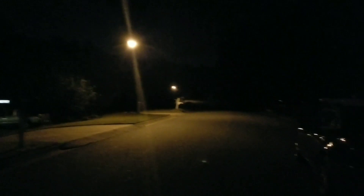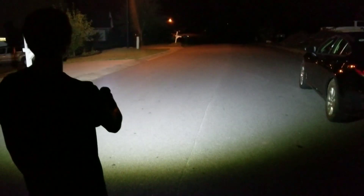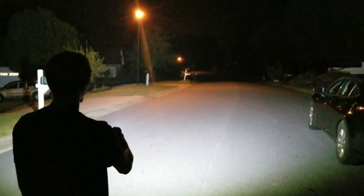Next is the Acebeam X80 pointed at the same tree line. I highly doubt you'll be able to see it, but this is it right here — Turbo Max. I'm sure you'll be able to pick up, even in the video, the crazy difference in the amount of spill, but the light doesn't throw far at all. That's not what it's intended to do. It's putting out 25,000 lumens — just a massive wall of light.